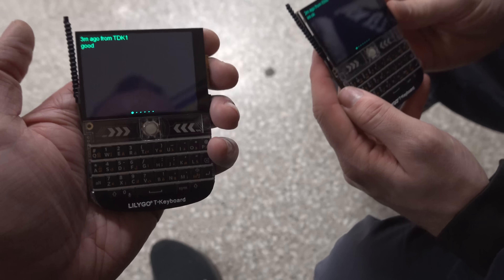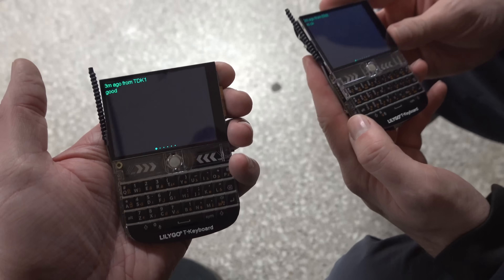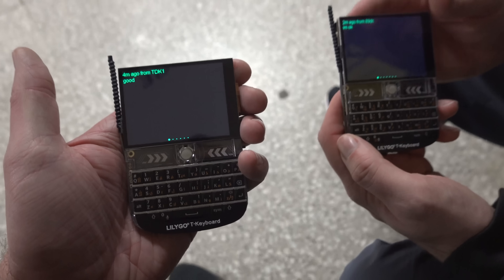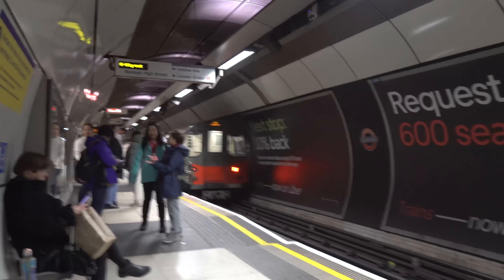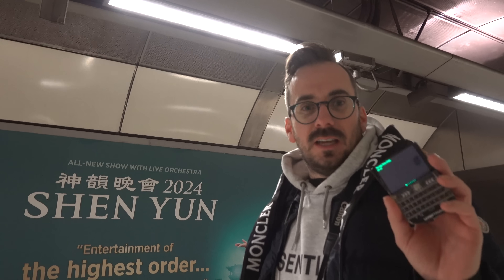So what we're going to try — we've got two LilyGo T-Decks here, which look like little mini Blackberries. They've got Meshtastic firmware on them. What we're thinking is we should be able to send messages down the tube line, because they don't have cellular connectivity — they just use their own wireless protocol to send messages back and forth.